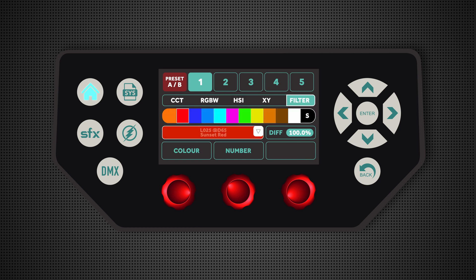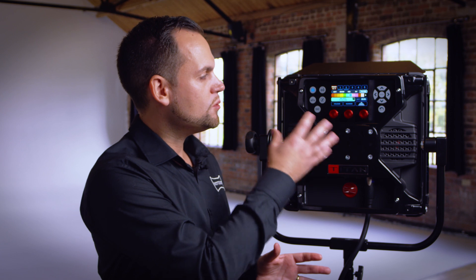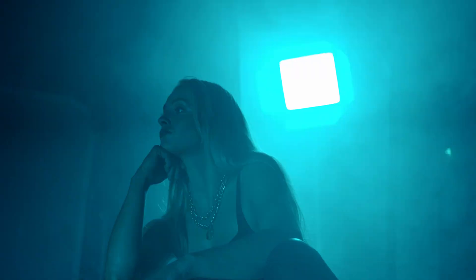I can also go into the filter menu and select from one of two-and-a-half thousand different sampled filters that are entirely photometrically accurate. When I've selected a filter or color of choice and go back into the flash menu, that is the color the light is going to flash out.